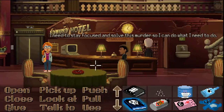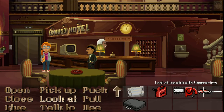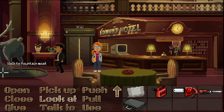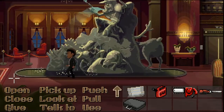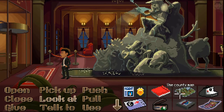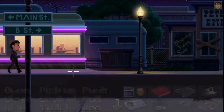I need to stay focused and solve this murder so I can do what I need to do. I need to get some tape to lift the fingerprint off this device, and the only thing I think about is that the post office might have some tape. So we're going to use Reyes and go back to the post office and see what we can get.